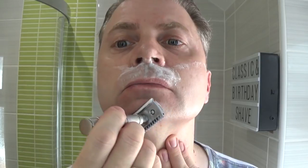Just like a forgiving razor where you go over a spot and that's it, it's done. You don't have to worry about that anymore — you can just carry on with your shave.